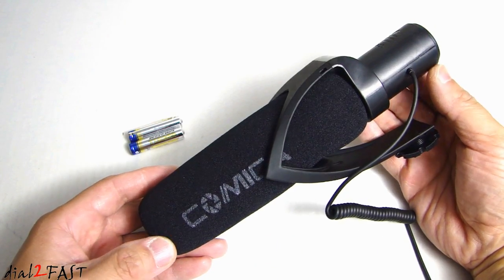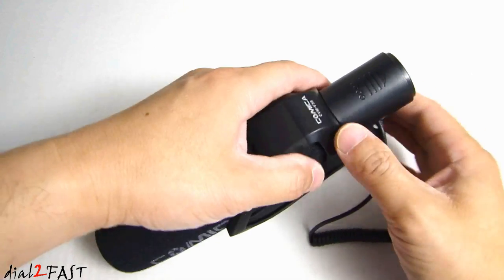So let's first install the two AAA batteries. Over here we have a door compartment you can open up.